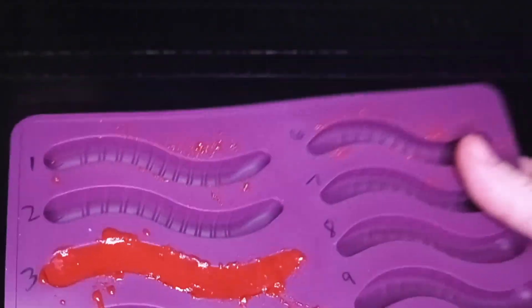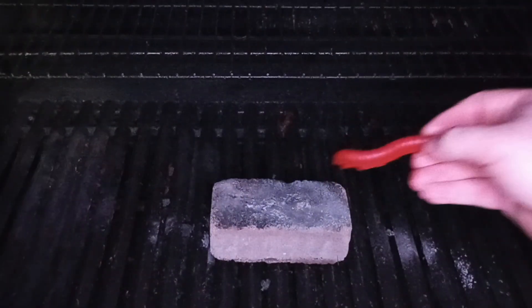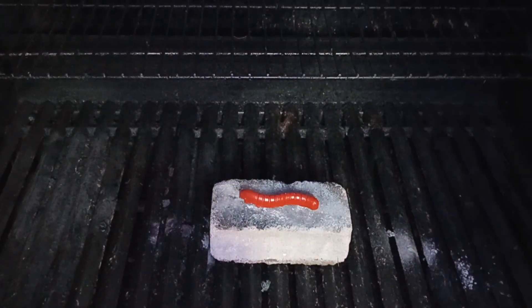So finally, we'll try the propellant that we made with just extra sorbitol. Remember, we just added 10% more sorbitol to the original formula — it was really nice to cast, really smooth, and flowed really well. So let's see how it burns.